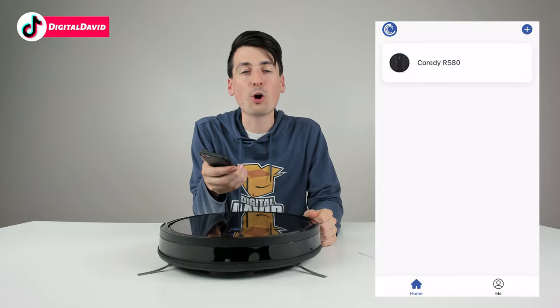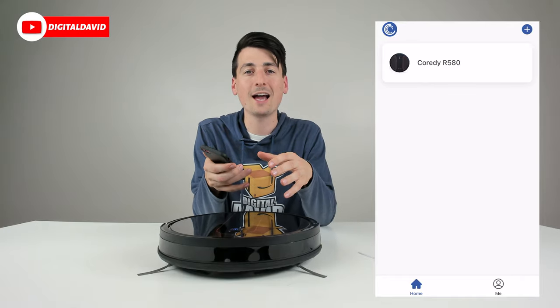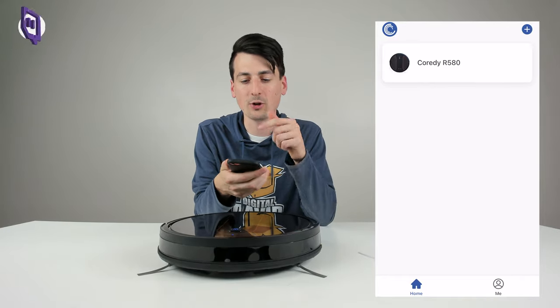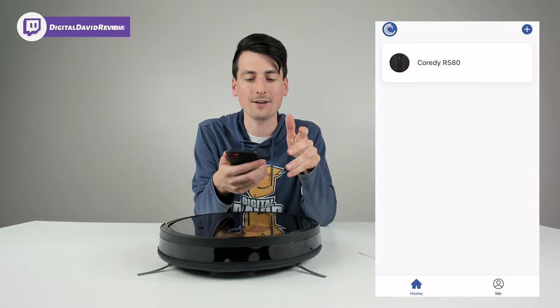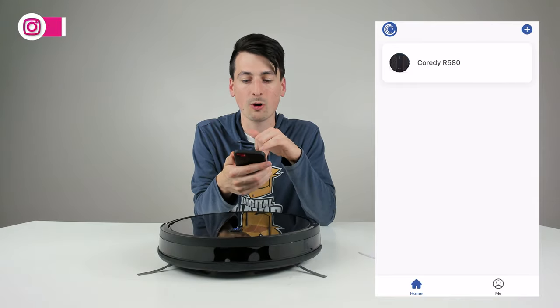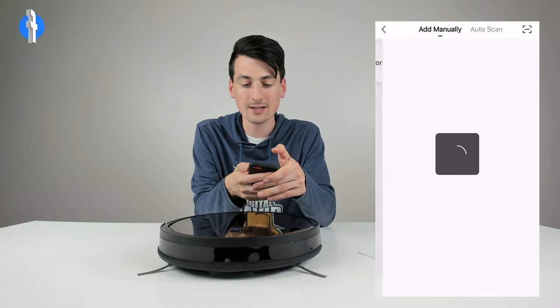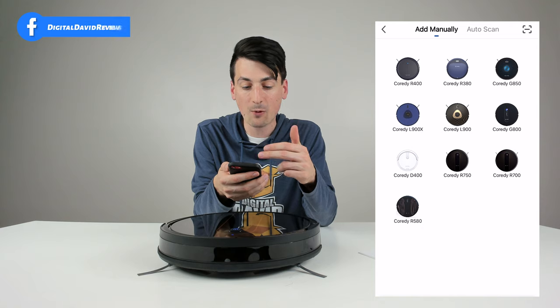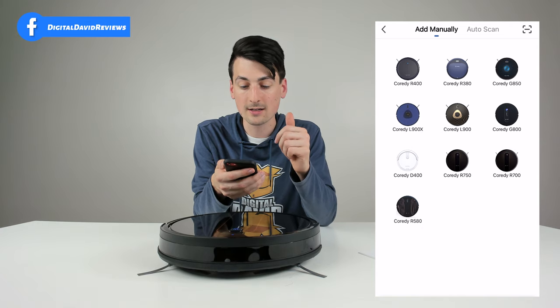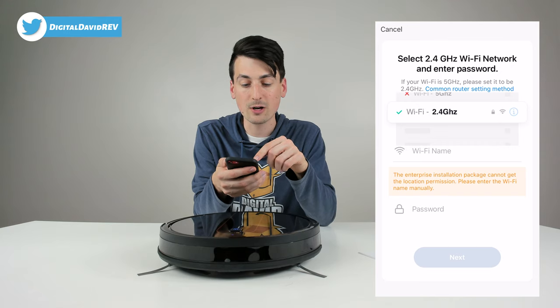Now we have the Cordy Robot app downloaded on our mobile device. Once you have it downloaded, sign in and create an account and you'll be at the home screen ready to add a new device. You can see we currently have the Cordy R580 added to our account. Let's add our new RoboVac by selecting the plus icon in the top right corner, then choose the Cordy R750 from the list of devices.